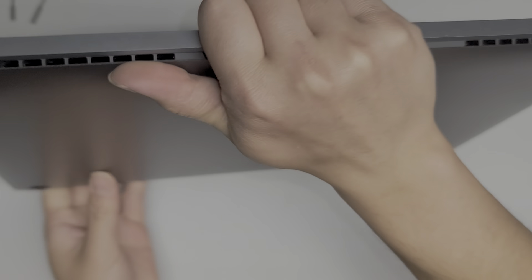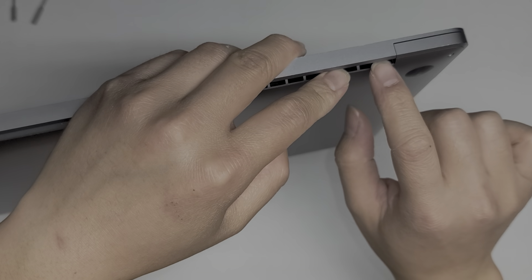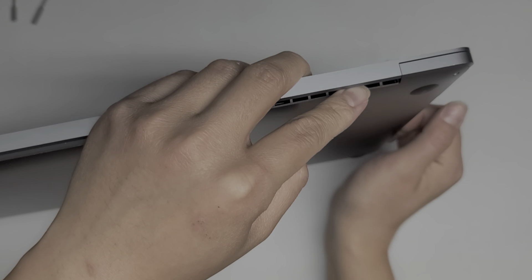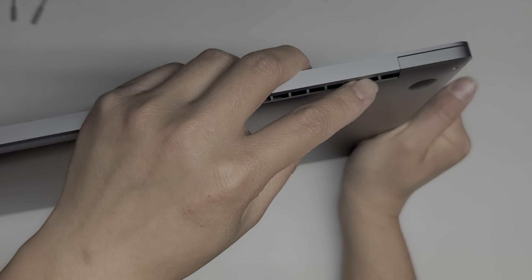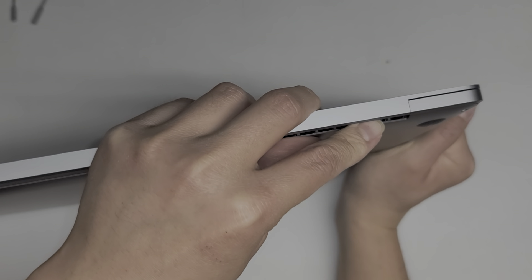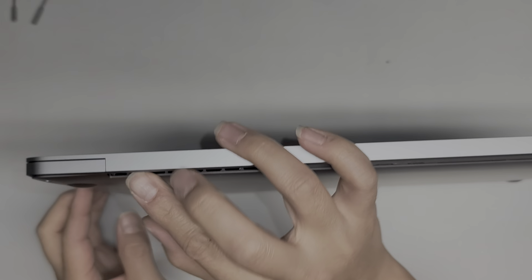Once you pop both those clips open, you're going to flip the computer over while having it up like this. Hold the computer up with your fingers, use one finger to push down on the edge here, pull the cover forward, grab it like this — so we're just grabbing on the cover — and then pull the cover down while pushing with your finger here. You're just going to pull it really hard and it will slide down like that. It's pretty tough; you do have to use quite a bit of force.